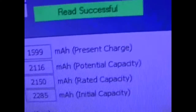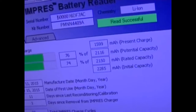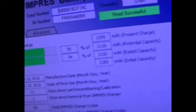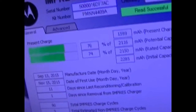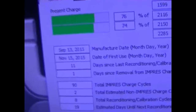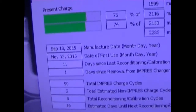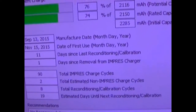It shows you the present charge, the milliamp at the present charge, milliamp at potential capacity, milliamp at rated capacity, and milliamp at initial capacity. It shows you the manufacturing day, date of first use — day, month, and year — and days since last reconditioning calibration, and days since removal from the Impress Charger.